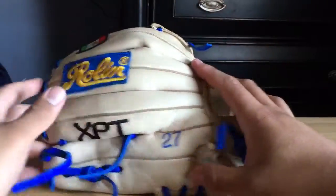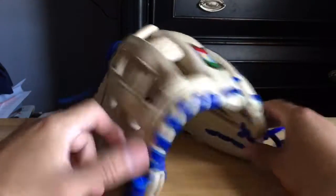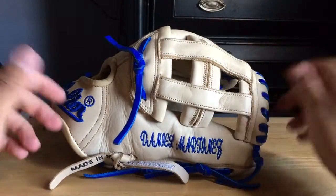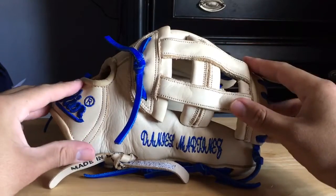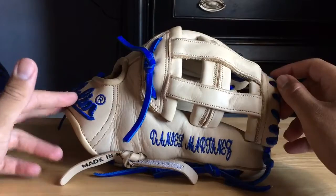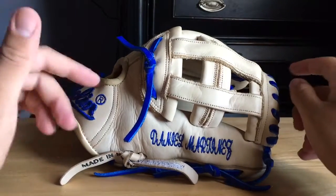This entire glove is made of bovine leather and I'm not exactly sure what that is per se, but with my experience I'm going to compare it — I want to say it's up there with the Heart of the Hide. I only know Rawlings so I'll compare it to what I know. It's up there with the Heart of the Hide, definitely not a Pro Preferred.